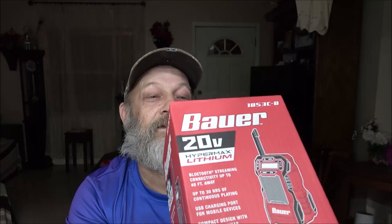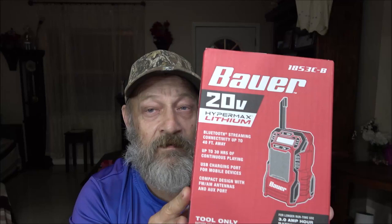Today we're going to be reviewing this Bauer 20-volt Hypermax Lithium Bluetooth radio. Let's open this up and check it out. This is my Christmas present from Monkey, but there's a cute little story about that. Stick around, let's get into this.